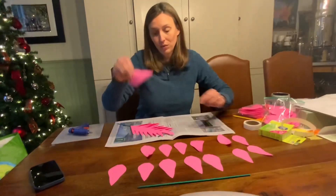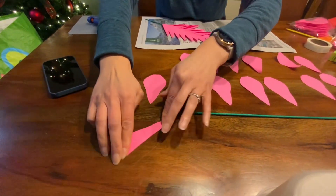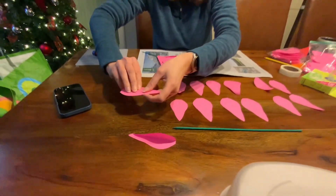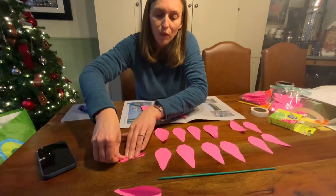Once you have all your supplies laid out, you're going to want to take your petals and start to fold each one in half. It's not going to be a perfect fold, but try to get it as close to exactly halfway as you can.